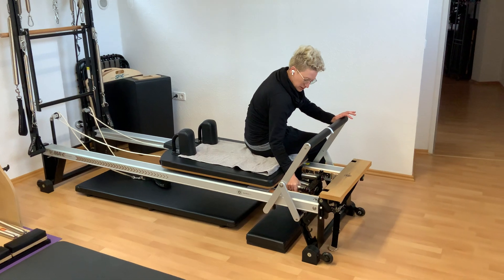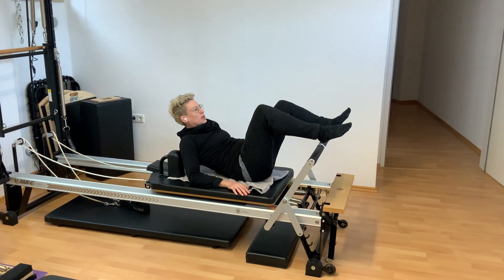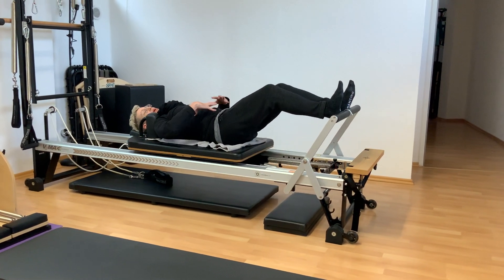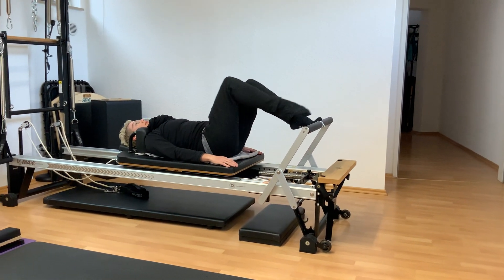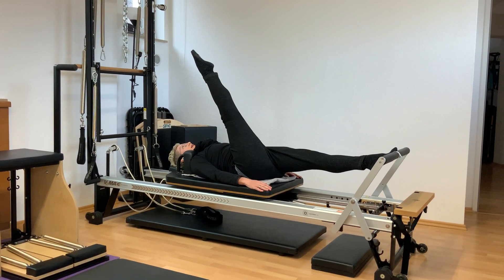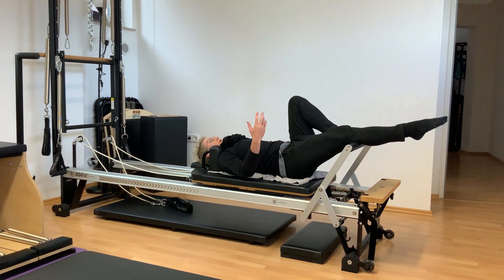I'm putting some springs on right there and then lying down. We can do all sorts of fantastic things for our legs — the strength of the legs — but also looking for stability in our center. We can change it up and look for mobility and flexibility. It's a wonderful machine to be able to do all sorts of different things.